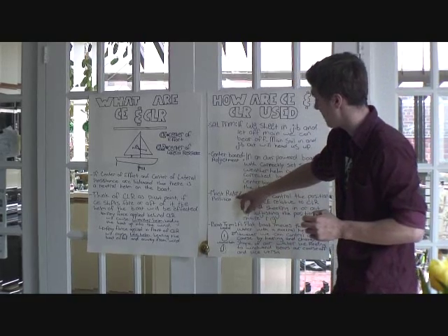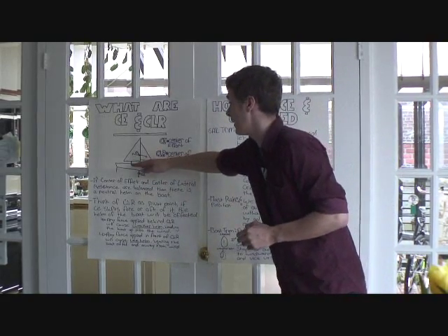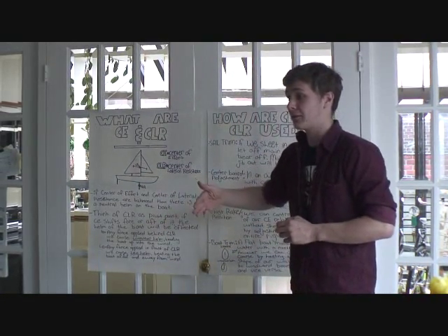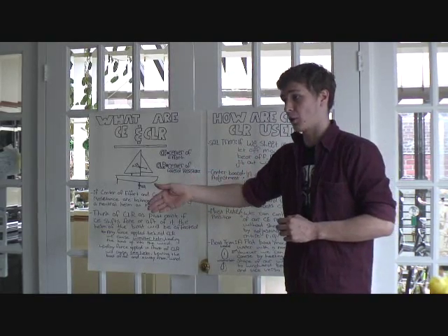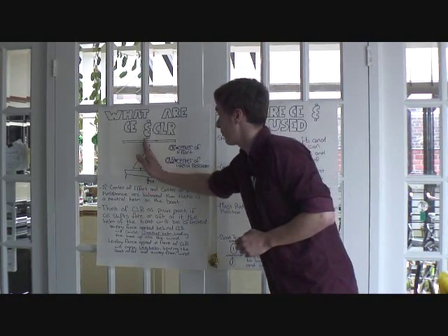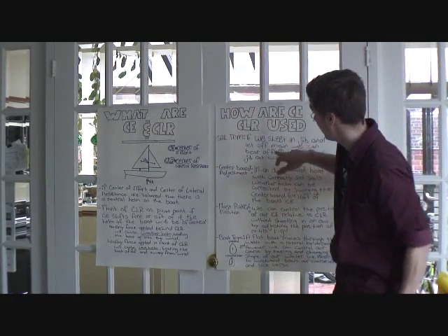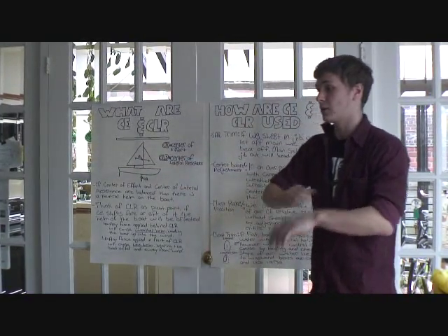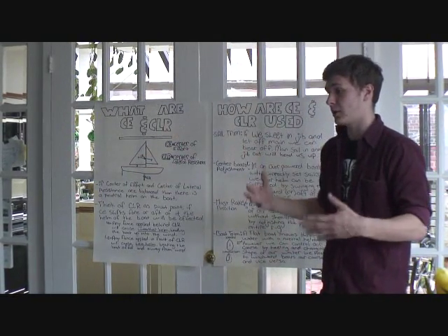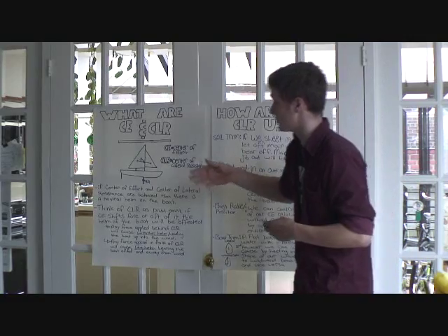The next thing to talk about is mast rake and mast position. This is essentially the same concept as centerboard control, just above the waterline. Instead of controlling how far fore or aft your centerboard is, we're now controlling how fore or aft our center of effort is. We've already talked about how you can let your mainsail out and bring your jib in to adjust your CE-CLR balance, but by letting your mainsail out you're losing power and slowing yourself down. So while that controls course, it's definitely not the most effective way.